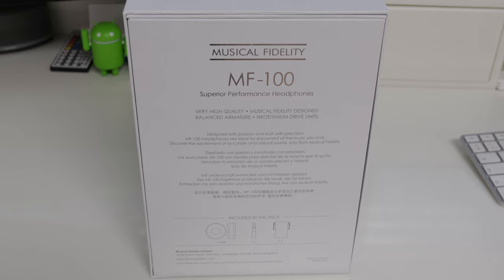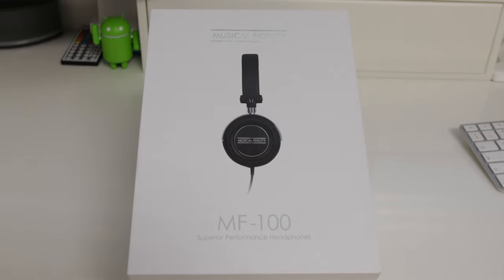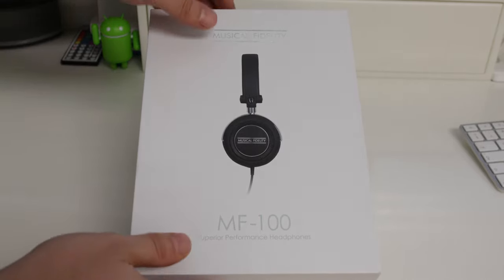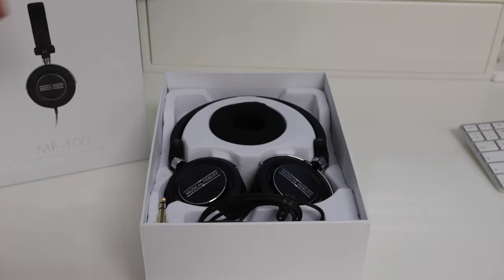Now in terms of packaging, Musical Fidelity have done a fantastic job with these. They really do look absolutely sublime in the packaging and it gives you that premium feel, which I always think is nice — giving you a little bit more value for your money. As we take a look at the front, you get your first look at the actual headphones themselves. Let's open the box and see what we get included.